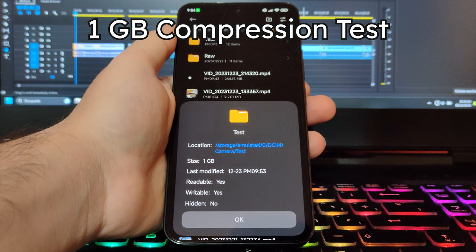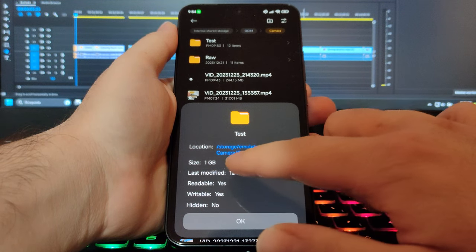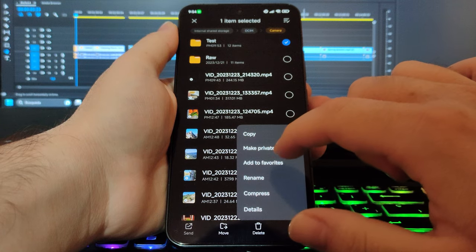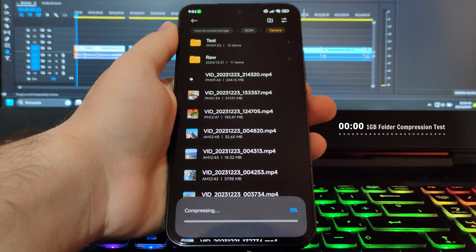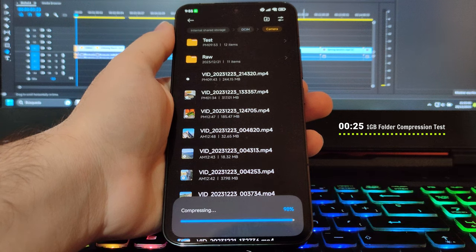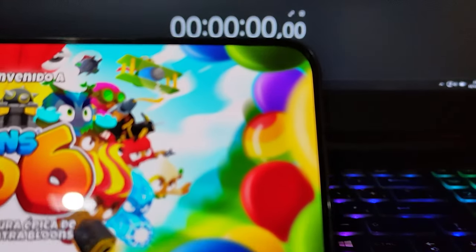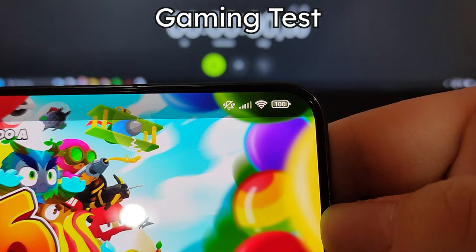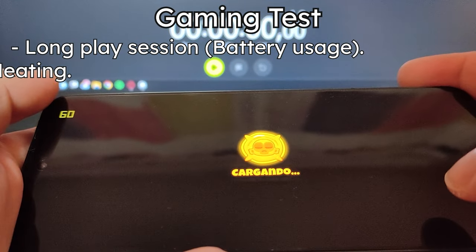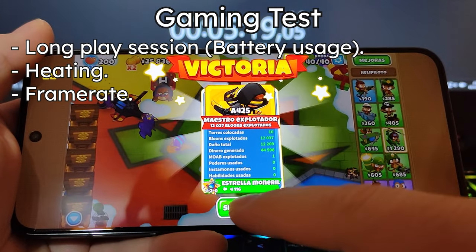This test measures how long it takes the phone to compress something — in this case, a 1GB folder. Let's start the test now. And there it is, it didn't take very long. I'll conclude this segment with the gaming test: a three-and-a-quarter hour long gaming session to check how much the phone heats up and if it slows down significantly.